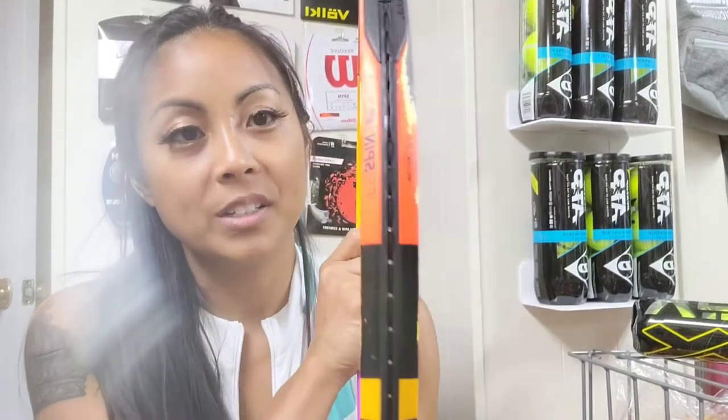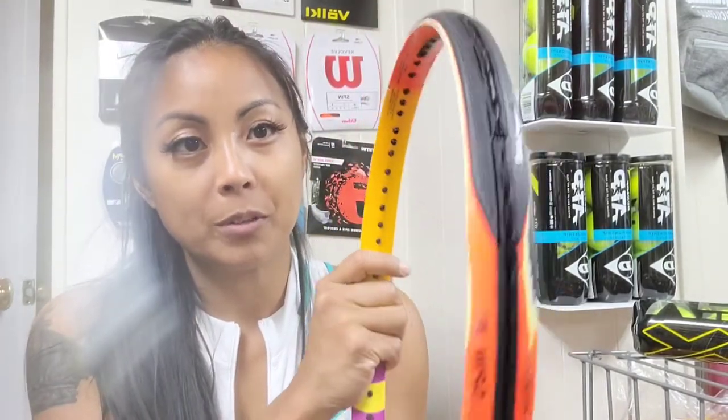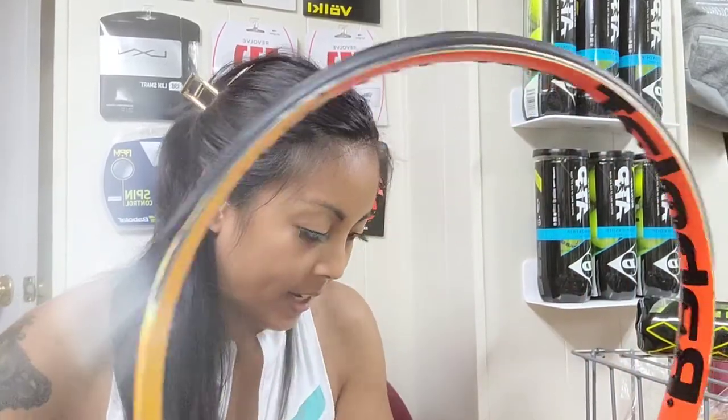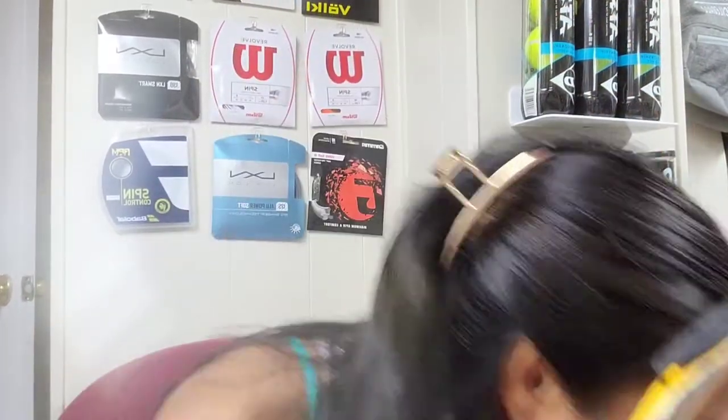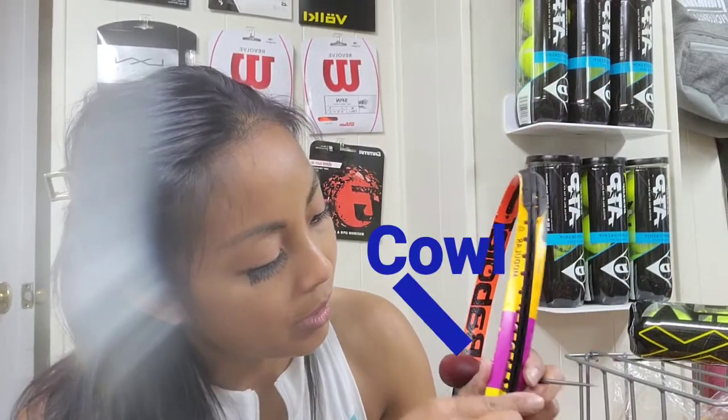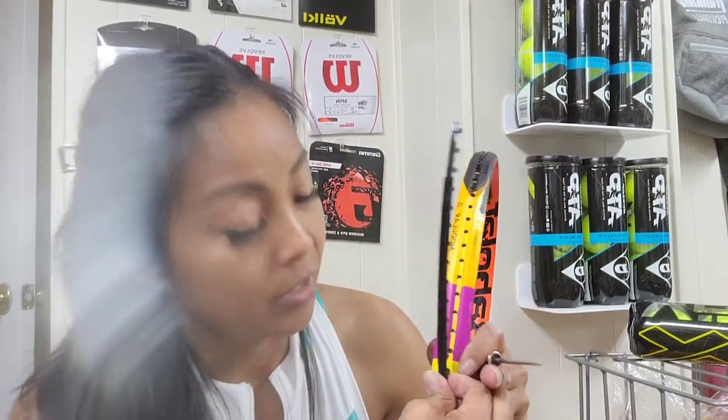Yeah, I finally got this — took me a while. I did the one side and the top of the bumper grommet; now I gotta do this one. Okay, getting there. I've been guiding the grommets into the hole with the cowl — that's how I do it. If you have an easier way, please let me know.